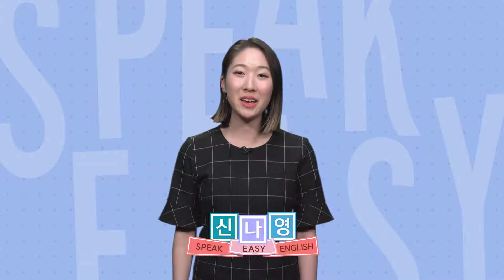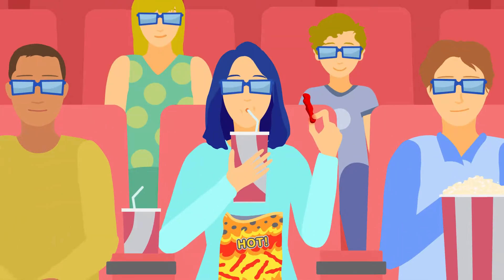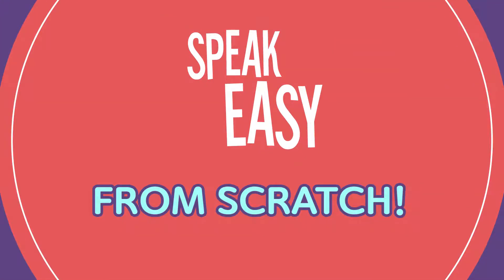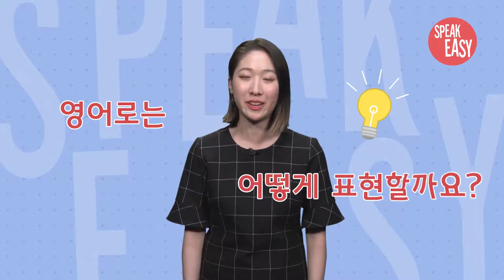Hi everyone! I'm Na-young and welcome to SpeakEasy. 신나영의 신나는 영어, 배워볼까요? 이 쿠키 내가 만들었어. 이렇게 쿠키나 음식을 원재료에서 시작해서 직접 만드는 것을 영어로 어떻게 표현할까요?